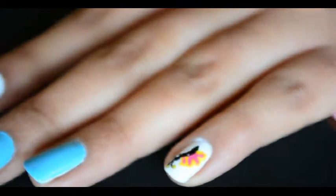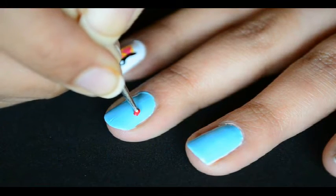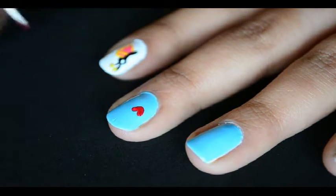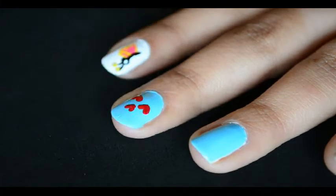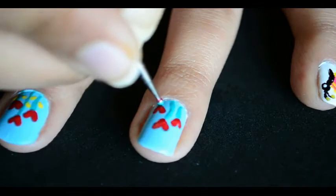I really liked how it turned out with just one dotting tool. Now with the medium size dotting tool, make heart flowers on the middle and ring finger. Just make two diagonal strokes with the dotting tool and you will get a perfect heart shape. Now add some green stems and yellow leaves to the flower.